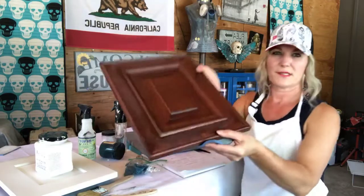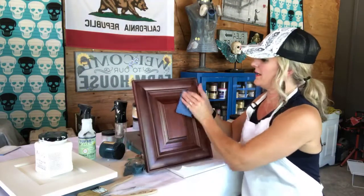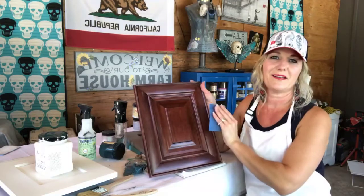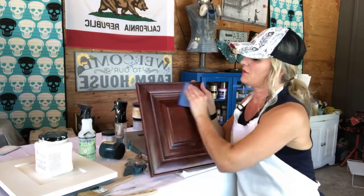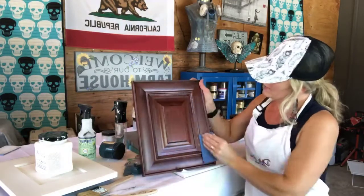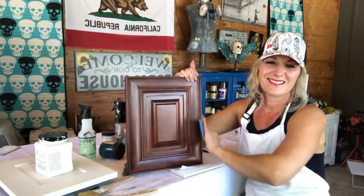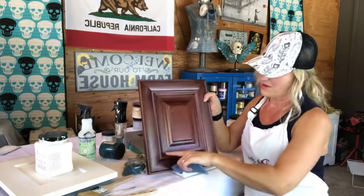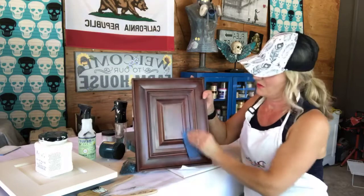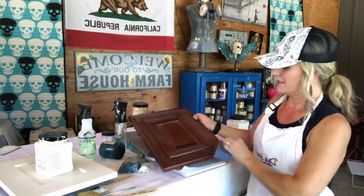When I say scuff sand, all you're going to do is go over the surface with a little bit of pressure — it doesn't have to be a ton. Get all the edges, get in all those little nooks and crannies, and give it a really good scuffing to kind of break up the surface so that whatever you're putting on is going to adhere. I like to go with the grain of whatever I'm painting, so if the grain is going this way, sand that way — getting down into all those little grooves and all the edges.